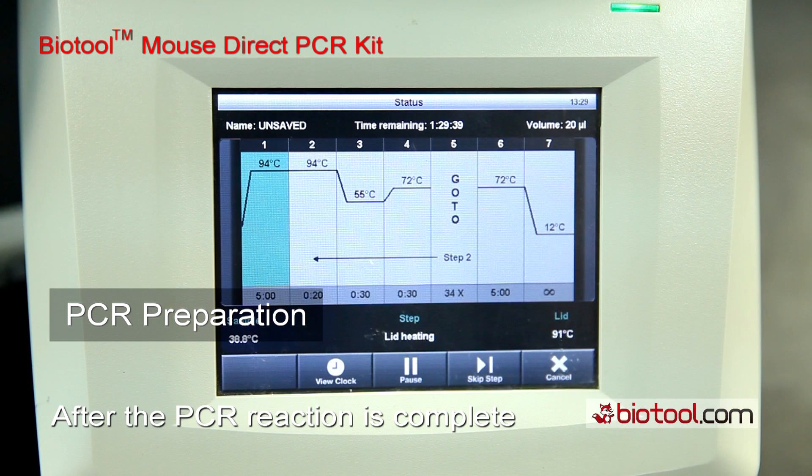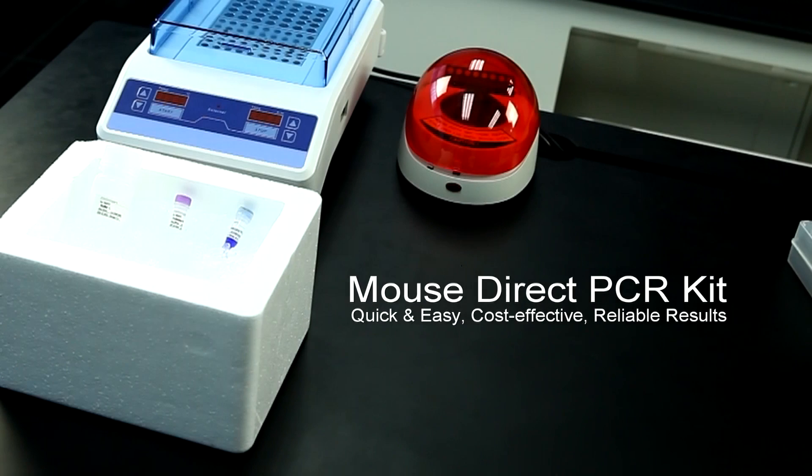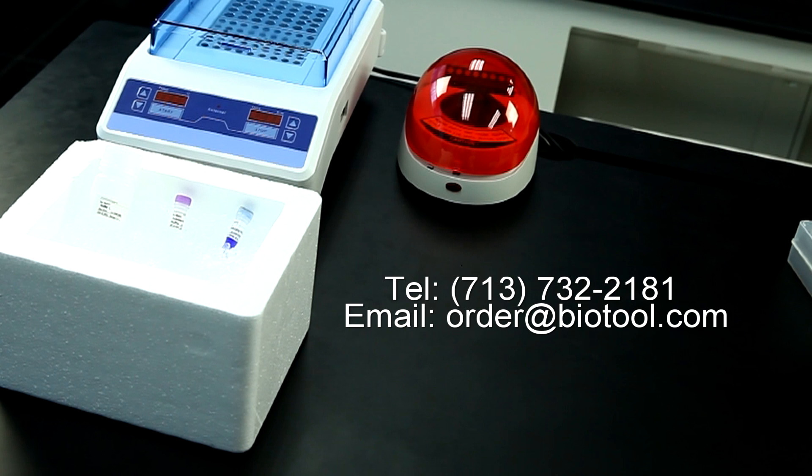After the PCR reaction is complete, directly load samples into the gel and examine the results. Should you encounter technical difficulties, please feel free to contact BioTool directly. Thank you.